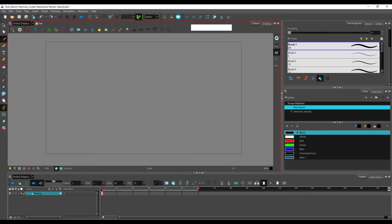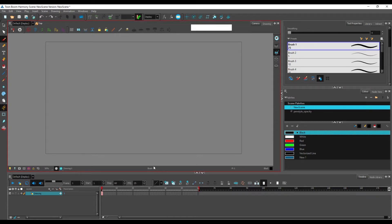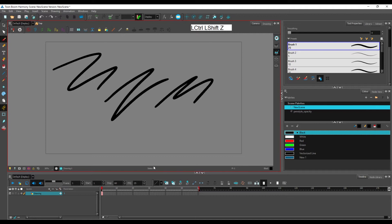By default you have your brush tool already selected — it's highlighted on the left toolbar and you can already draw with it. Like in every other software, Ctrl+Z lets you go back one action at a time, and if you want to recover an action you can use Ctrl+Shift+Z. Nothing exceptionally original here.